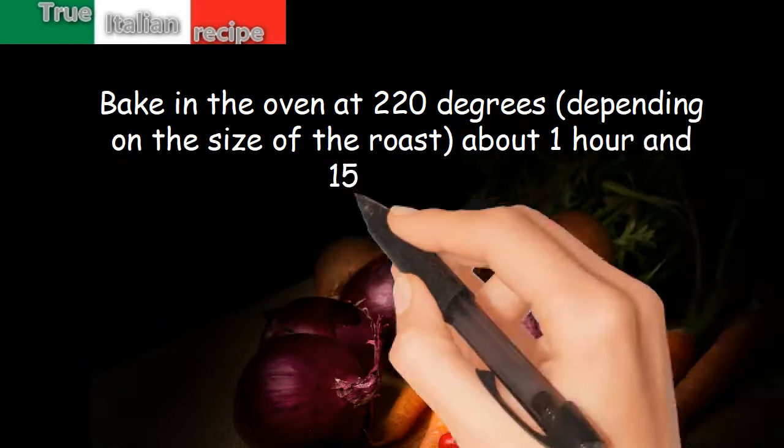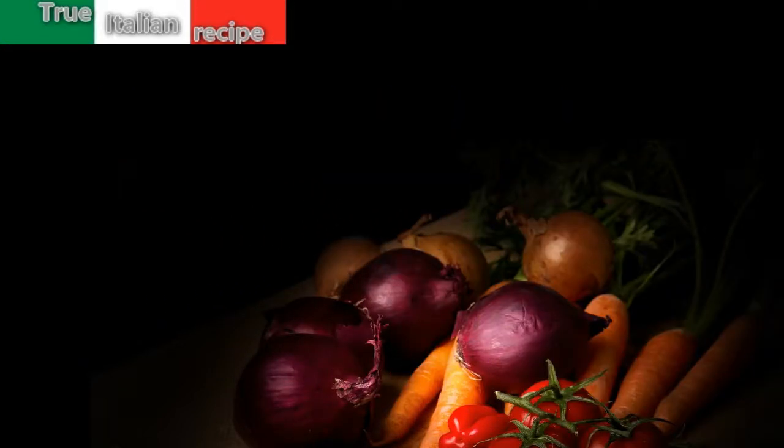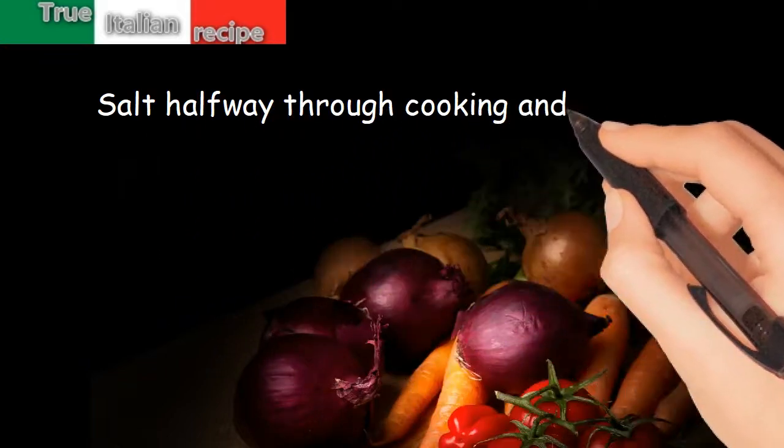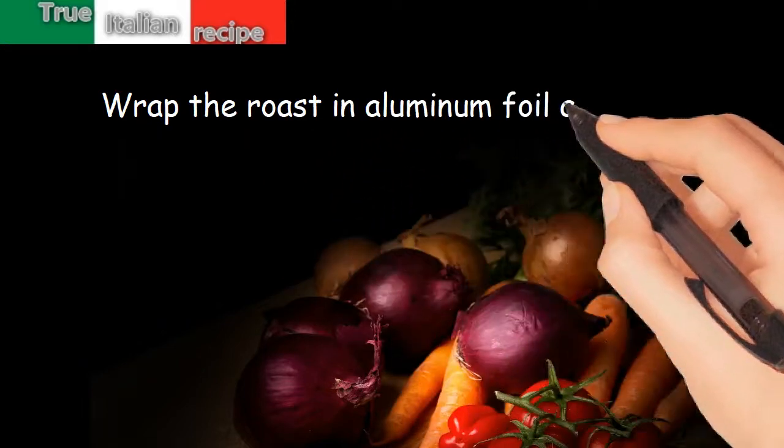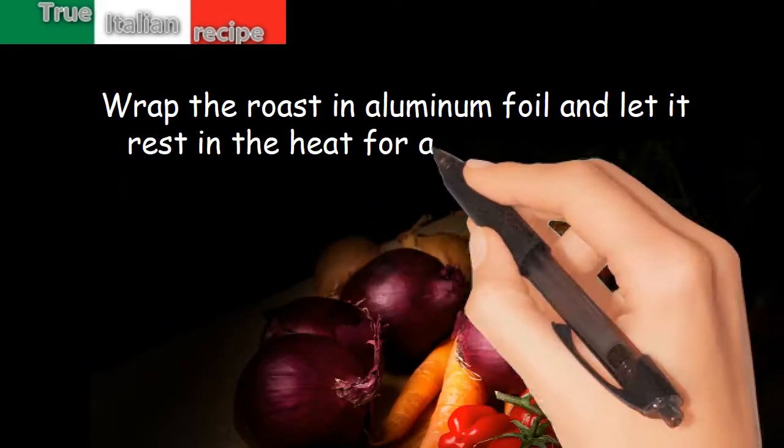Salt halfway through cooking to obtain a golden crust. Wrap the roast in aluminum foil and let it rest in the heat for about 20 minutes.